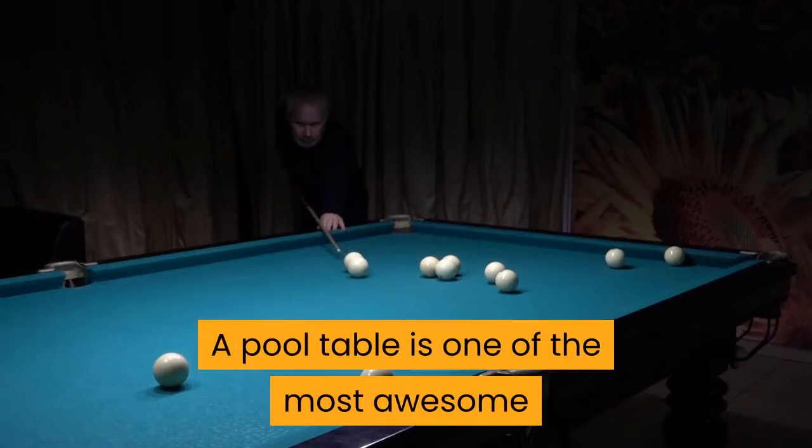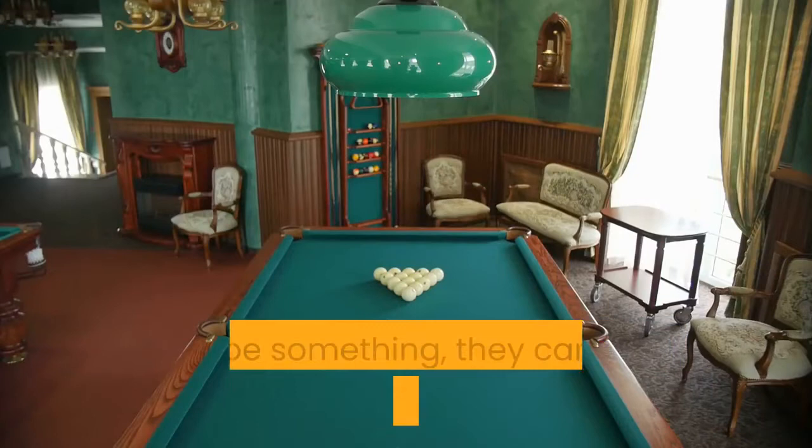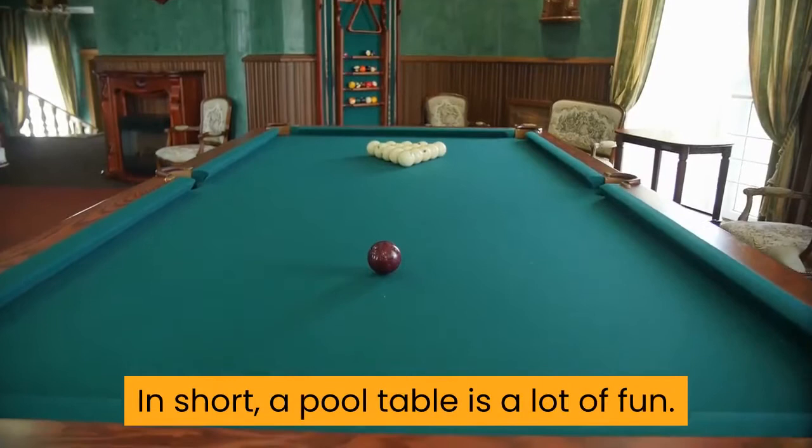A pool table is one of the most awesome and cool things you can have in your game room, basement, man cave, or wherever you have it in your house. It can be the place that you hang out with your friends, and if you have kids, it can be something they can enjoy with their friends as well. In short, a pool table is a lot of fun.